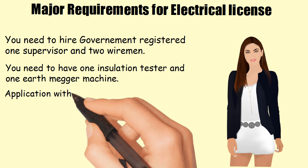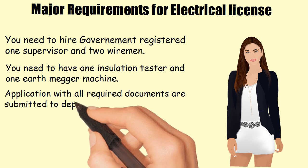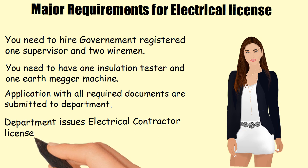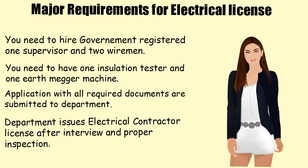The application along with all required documents is submitted to the department. The department issues the electrical contractor license after an interview and proper inspection.